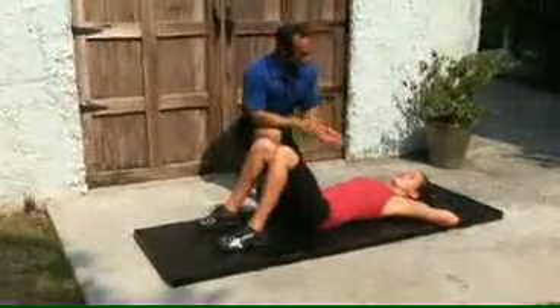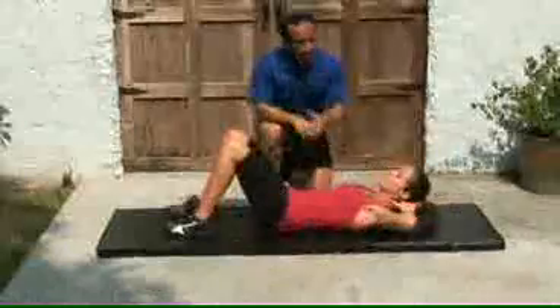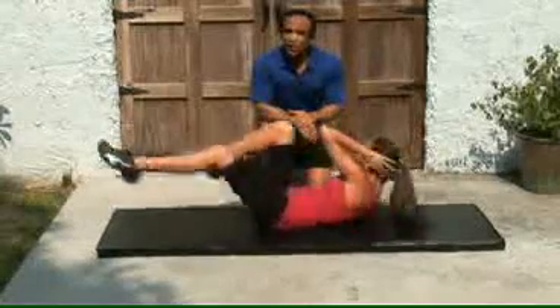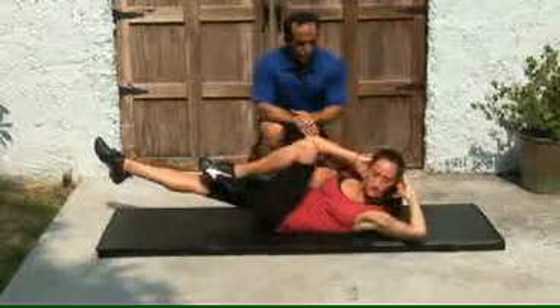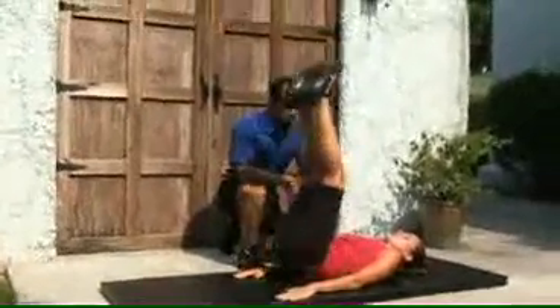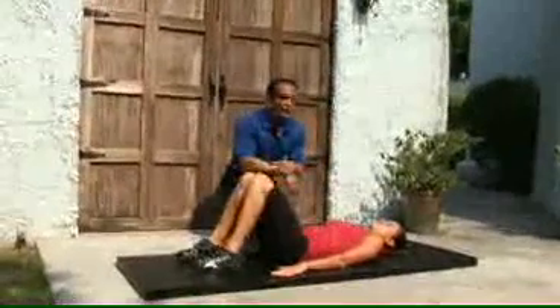Why don't we do one of each first — show an abdominal crunch, show one more. Now show the bicycle maneuver: opposite elbow, opposite knee. And now show the hip thrust — straight up, hips come straight up. We're going to do all of these in succession, about five reps each.